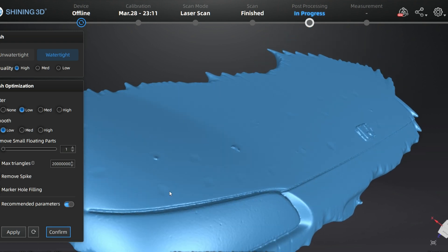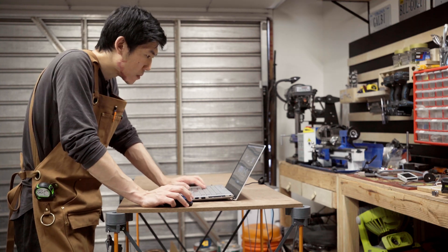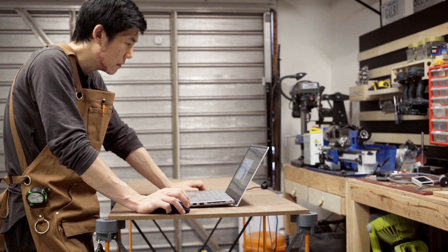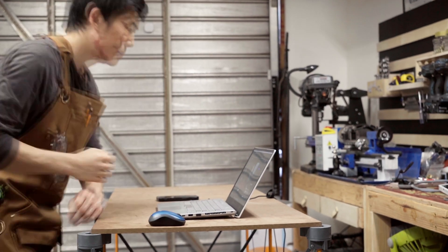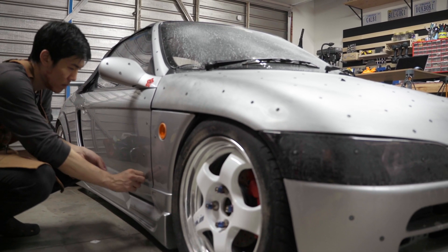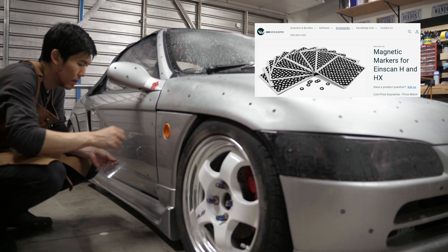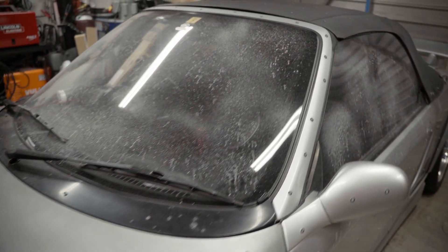Since these two methods didn't give me the results I wanted, I took a moment to do more research. And after a while, I figured out the best thing to do is... stick hundreds of tracking targets all over the car. It just gives a cleaner result at the end with minimal post-processing. Plus, if I use reusable magnetic tracking targets, it doesn't seem as wasteful and I could feel like I'm saving the environment.